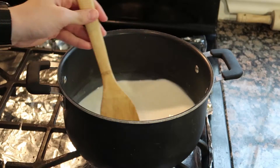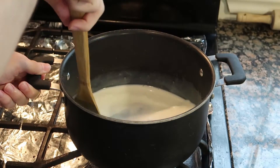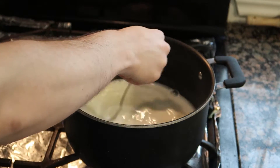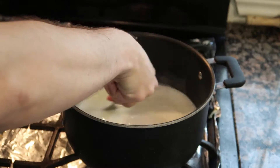Whatever you do, do not turn the heat up to high. It's so easy to burn milk, and you have two milks in here — that's literally twice the amount of burning. Next, stir in the whisked egg white and remove the pot from the heat. Now, while I didn't exactly do this, what you should have done is temper the egg with the warmed milk and sugar.